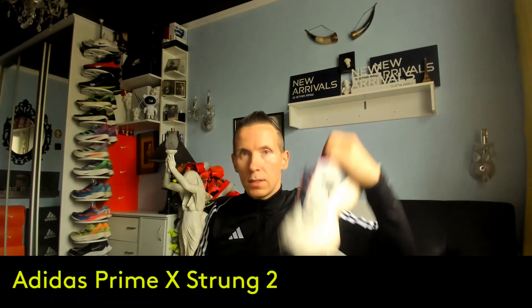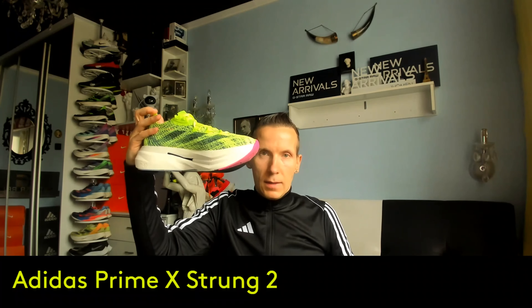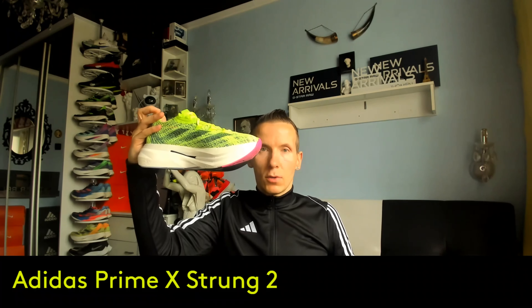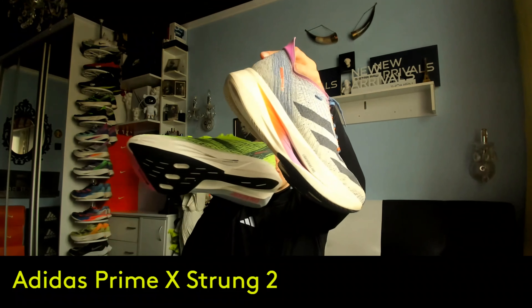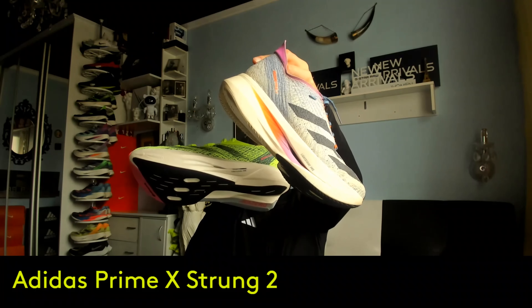These shoes are excellent and my expectations are also very high. Adidas Prime X Strung 1, Adidas Prime X Strung 2.